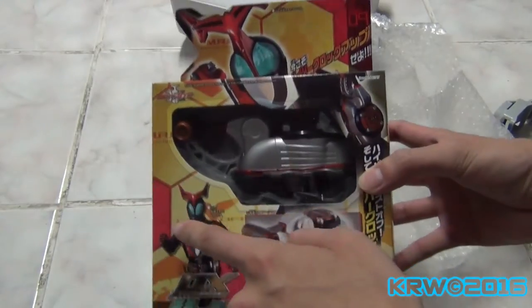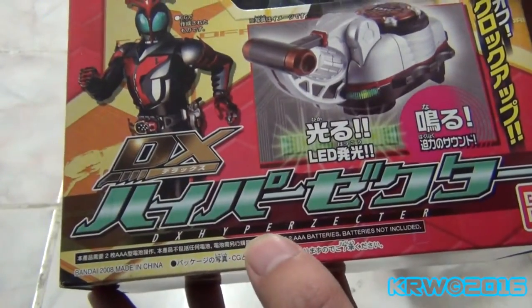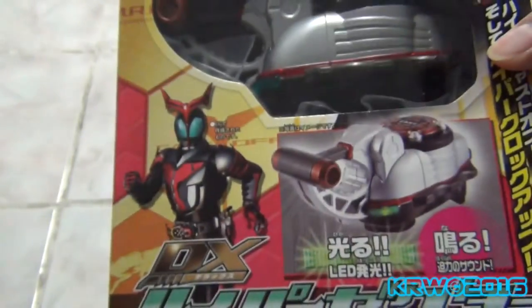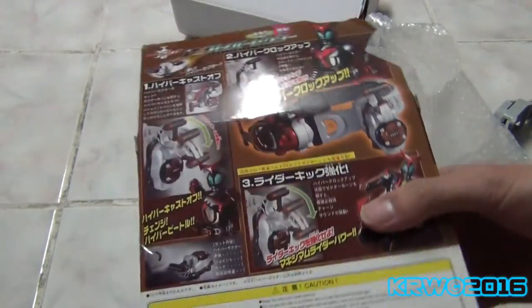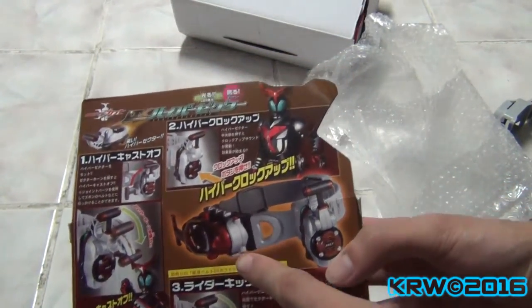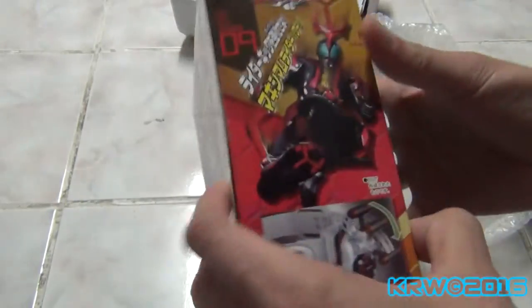The thing that Kabuto uses to turn into Hyper Kabuto form. It says DX Hyper Zector here. Despite being Japanese, it's made in China. Shouldn't they have like a big supply of these? Here it is — it says Mask Rider. I wanted to look for that. And there's Kabuto moving in Hyper Clock Up mode.